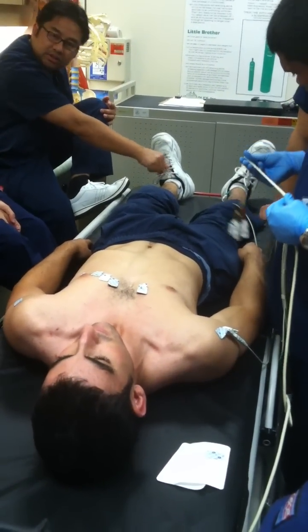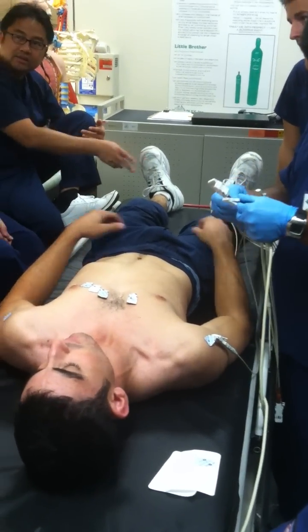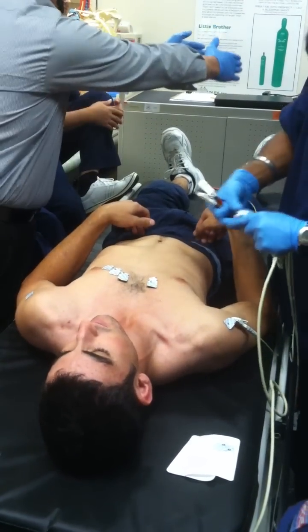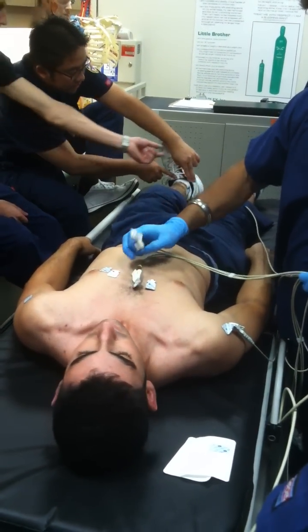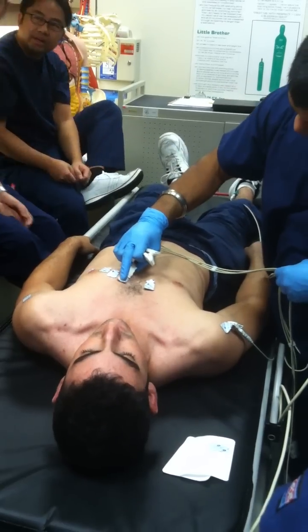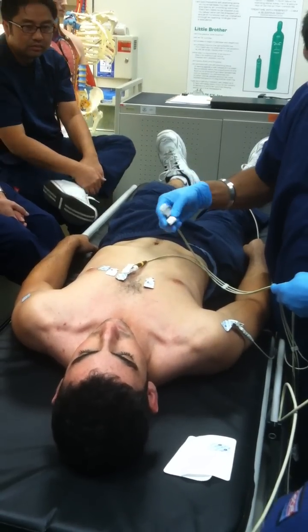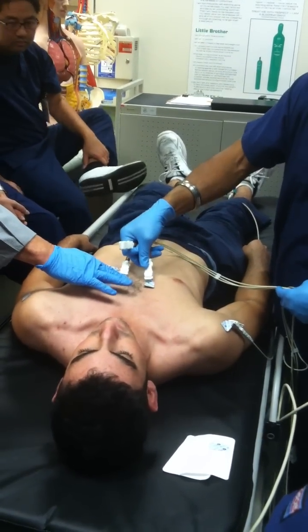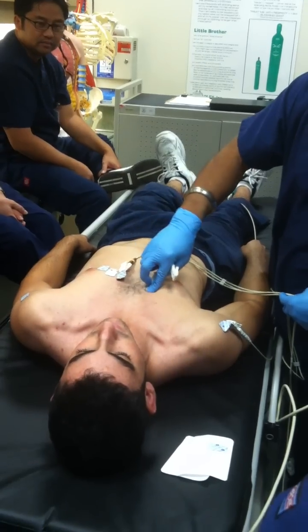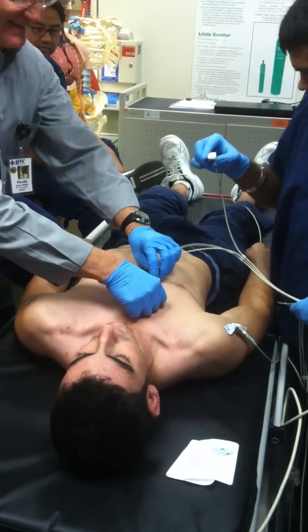Usually we put the leg leads down at the feet. For demonstration purposes you can adjust. You may need a better sticker for the second one — can you shave that spot, Jeremy? You'd want to shave that spot on the ankle. It's got a little patch of hair there.